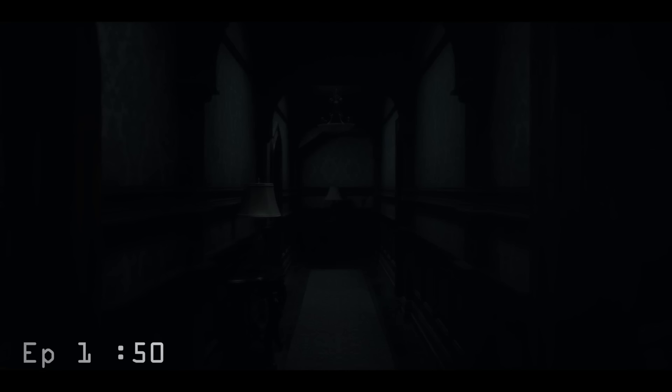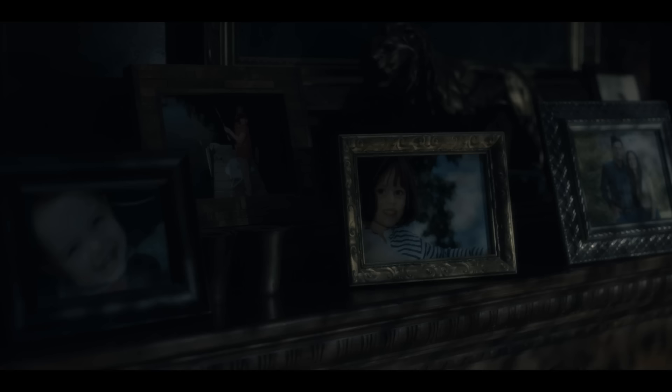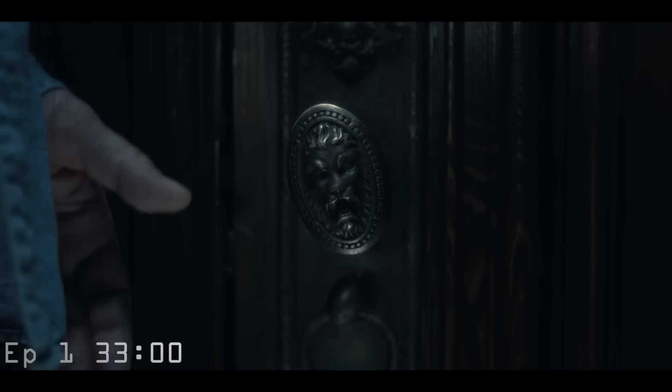Now some of you might have noticed a few of the extra occupants of Hill House, but if not, let's take a look. Mike Flanagan's attention to detail and the extra time and effort it took to put these in, when they're literally on screen for maybe half of a second, is amazing.